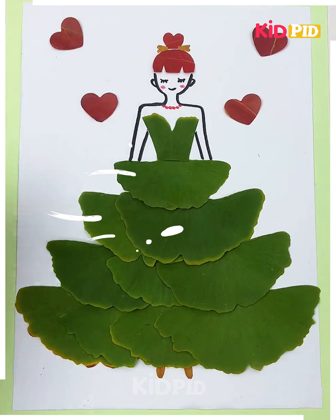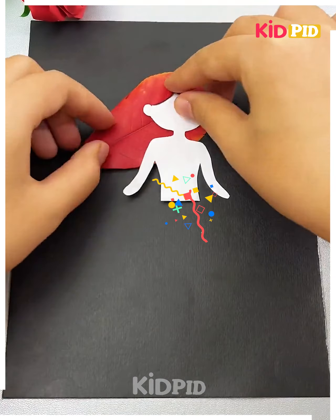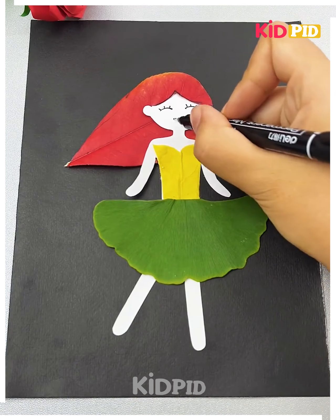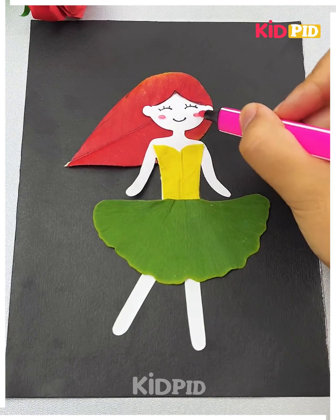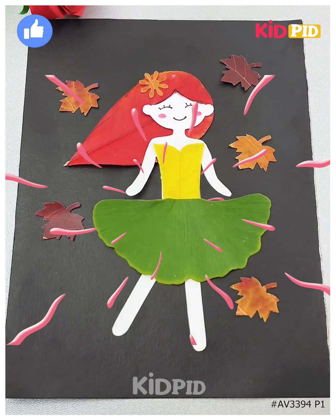For the next one, take a leaf and cut it into a shape as shown in the video. Start sticking all the accessories shown and make a smiley face and eyes on the girl. Add some blush and a hair clip — it's all done and looking beautiful! Thanks for watching.